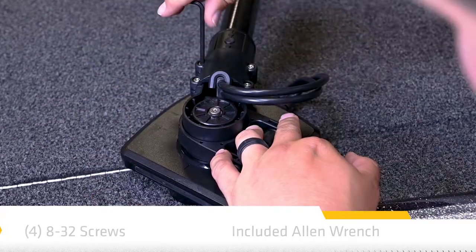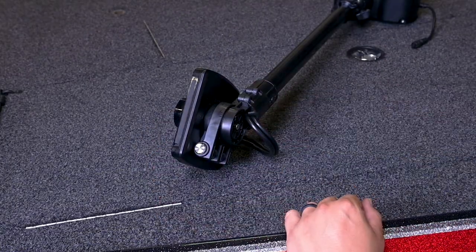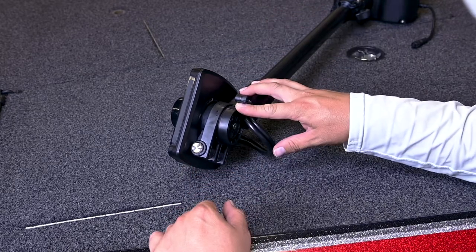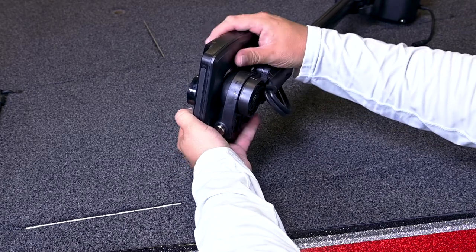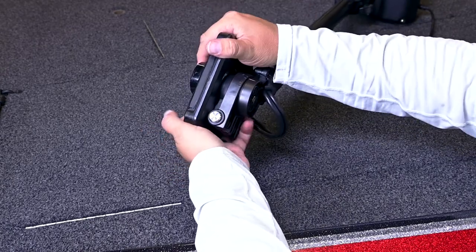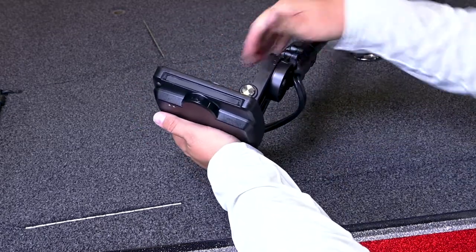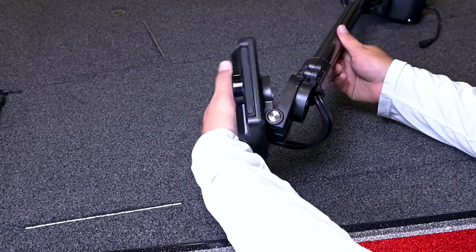Next, we'll get into testing your MegaLive views. Rotate the transducer by hand to test the down, forward, and landscape mode views. Your trolling motor mount includes guides to help you position the transducer correctly. To alternate between down and forward views, rotate the transducer on its mount using both hands. To change from down or forward view to landscape mode, press the two release buttons on the hinge until the mount unlocks. Flip the transducer out until the hinge locks. To adjust the landscape mode angle, rotate the transducer on its mount using both hands.